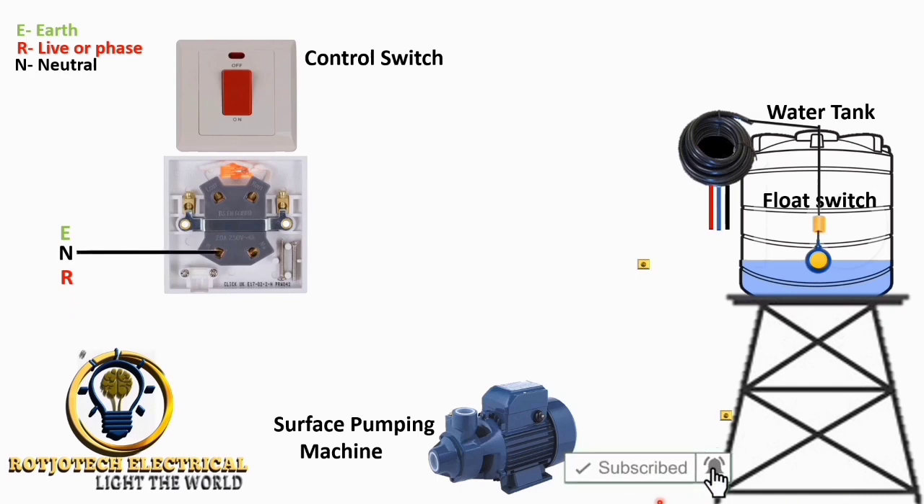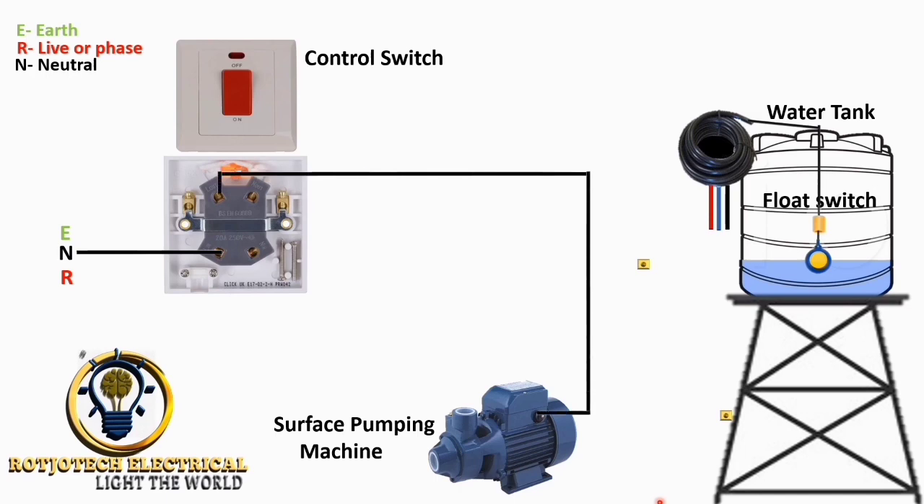We first connect the neutral to the switch, and then the output goes to the pumping machine. We also connect the earth to the switch, and the output goes straight to the pumping machine.